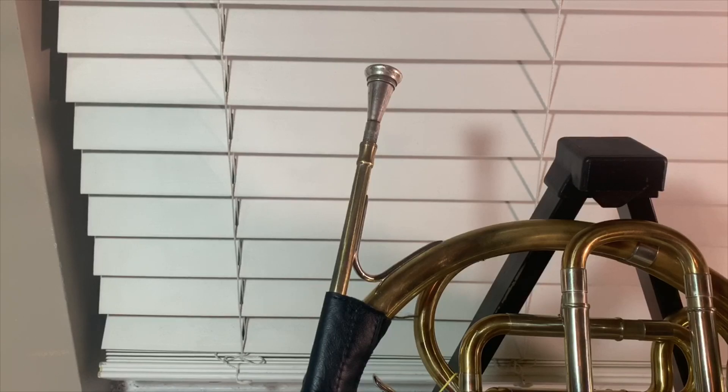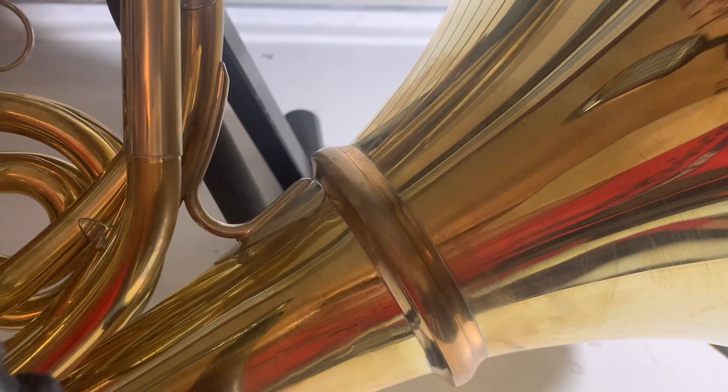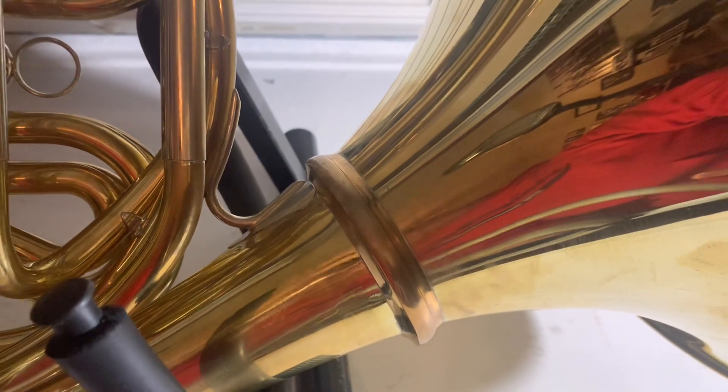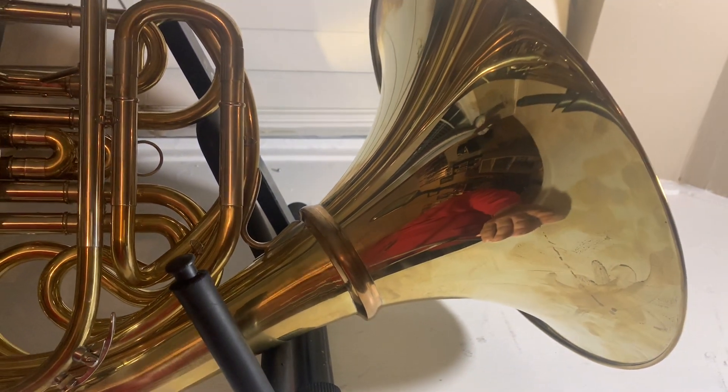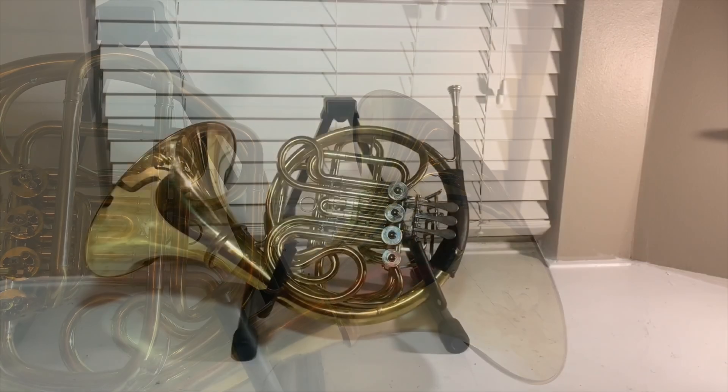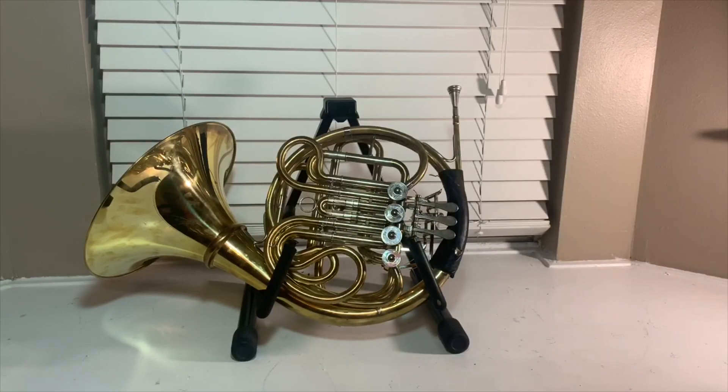This is just the Alexander ring. With that ring I can attach any Alexander bell I want to it. So if one day I'm feeling extravagant and want a rose gold bell, I can do it — as long as it's an Alexander bell. Here's what the horn looks like put together.